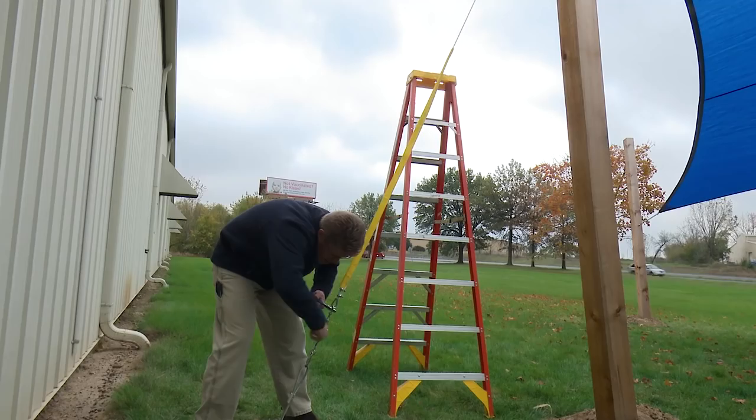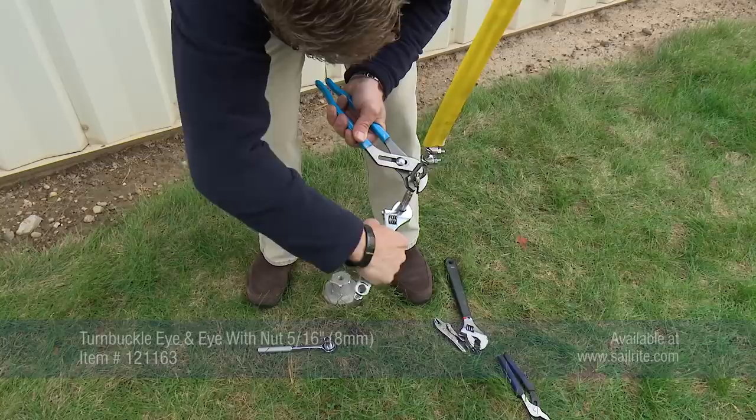Our guy wire installation is now complete. All we need to do is tension it via the stainless steel marine turnbuckle from Sailrite.